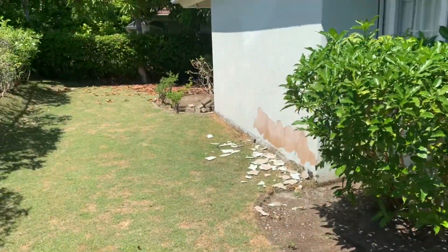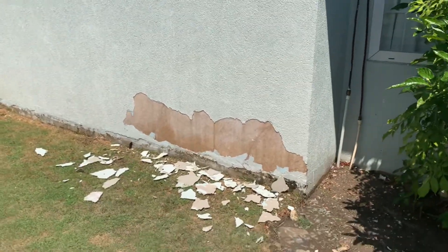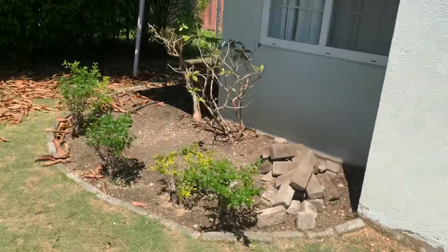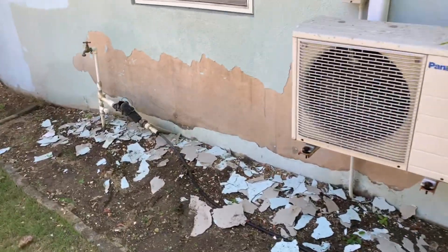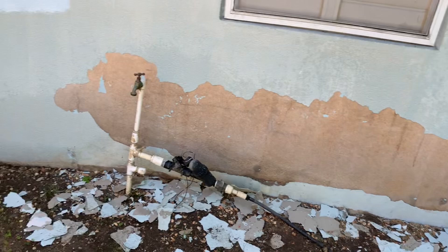Coming around this side — it's all chipped off. I'm gonna do some filler on this stuff. Starting to paint the rest already. The wash-off could be a problem in general. It's a little dirty, and then I'm in big trouble here.